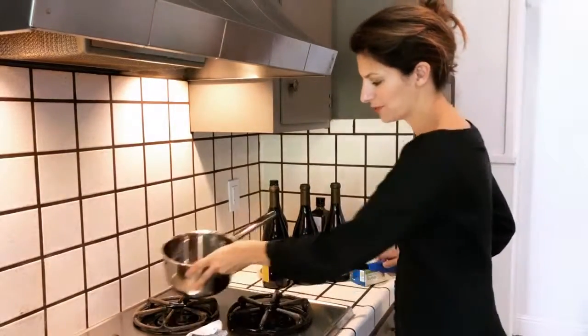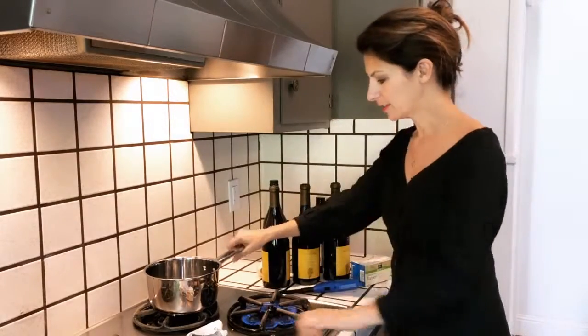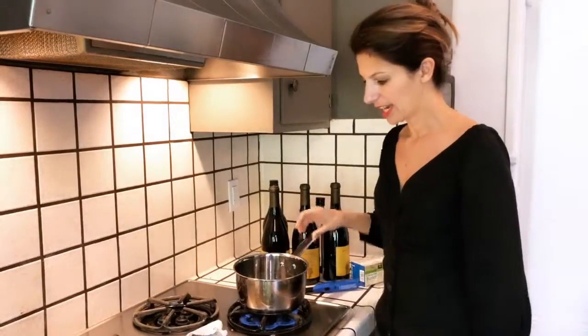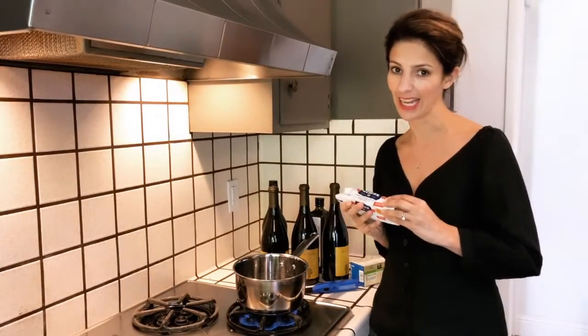What you do is you turn this thing on. If you don't know how to do it, you can Google it. Then you put this here, and then you take your butter — again, French butter — and you put it in the peanut.